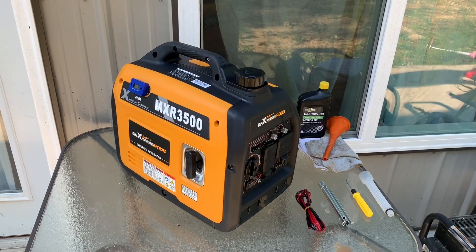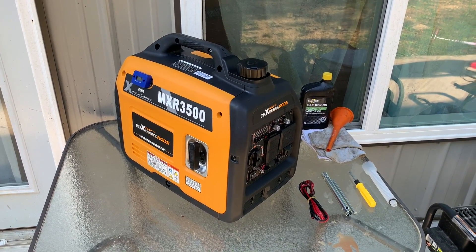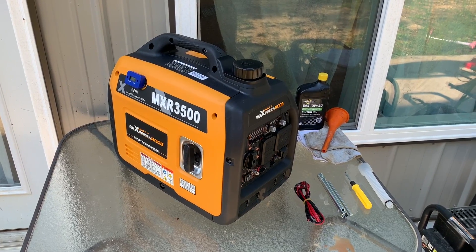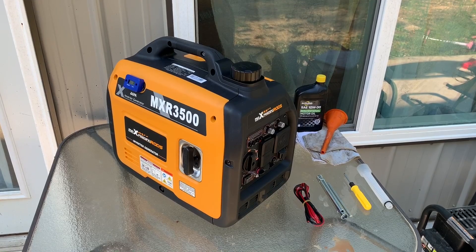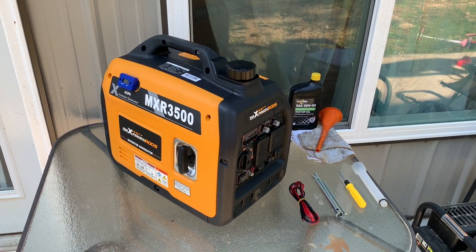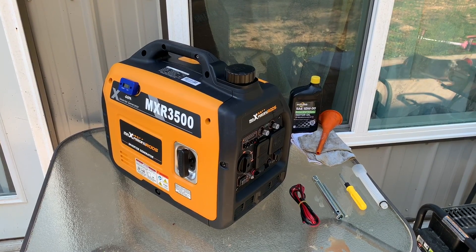Hi YouTube, this is Diesel Don. Sorry it's been so long since I've posted a video, but life's been hard — recession, work, and it's a hundred and some degrees here in Missouri right now. It's been that way for about the last two, three weeks. But hey, I got a new generator.